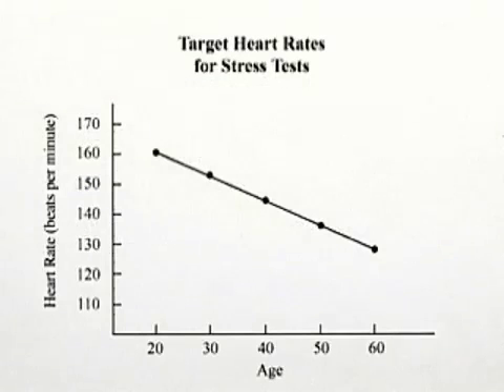It's important whenever we have a graph to look across the horizontal axis. In this case, age is represented. And along the vertical axis, in this case, we have heart rate in beats per minute.